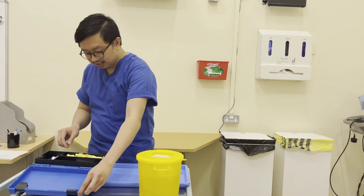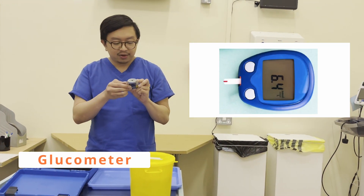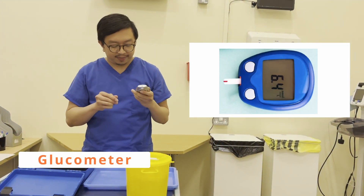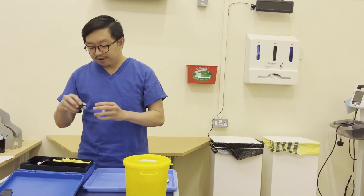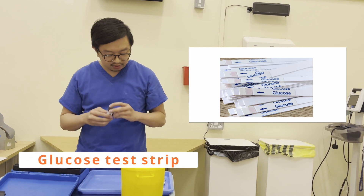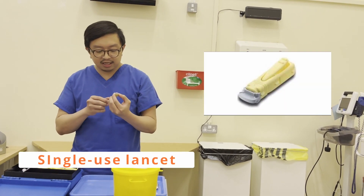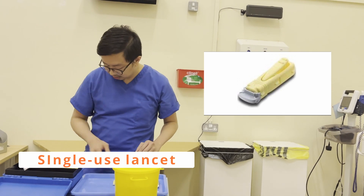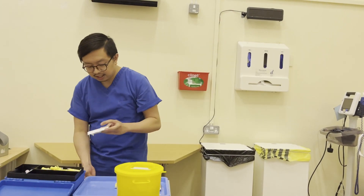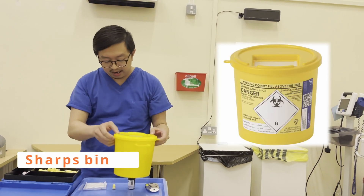I'm going to prepare my equipment. I have here my glucometer, which is clean, dry and intact, calibrated and in date — I'm happy to use. I have my glucose test strips, clean, dry and intact, expiry 2022 — I'm happy to use. I have my single-use lancet, clean, dry and intact — I'm happy to use. I have a set of gloves, clean, dry and intact — I'm happy to use. And I have my sharps bin.